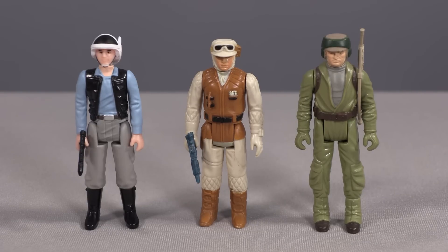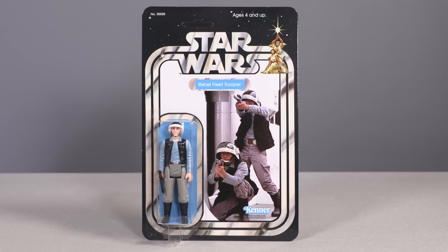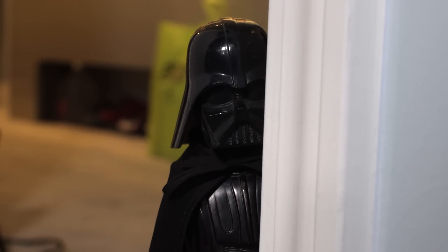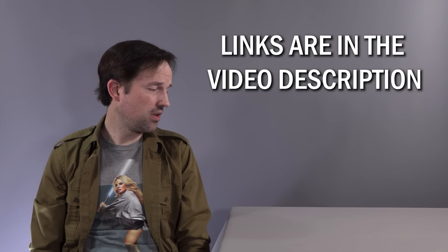Stan Solo has knocked it out of the park again with these figures, and any vintage Kenner collector would be very happy having these in their collection. As always, Stan Solo has provided a beautiful carded version for mint-on-card collectors. If only Kenner had followed through on their prototype and made the blockade runner, because these would have looked incredible in that playset.